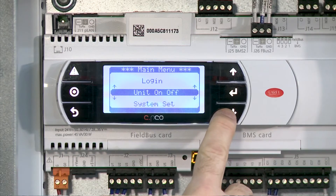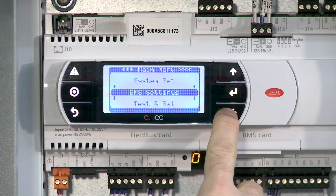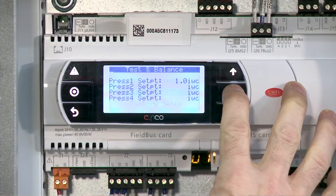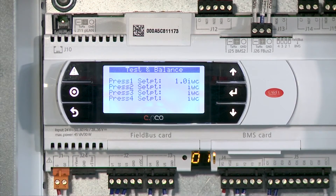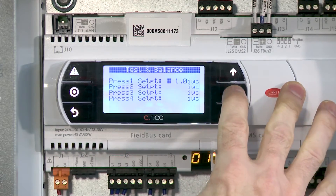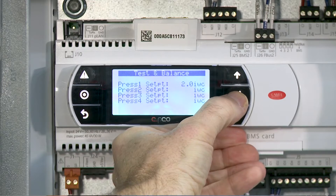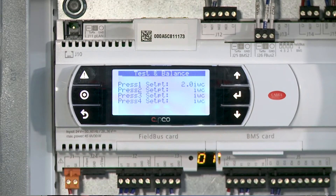Now we'll just arrow down to test and balance. This is where we're going to make our static pressure adjustment. You'll notice my static pressure right now is set — I'm going to change it to 2 inches. Go ahead and hit enter. 2 inches — hit enter. My static pressure is set.